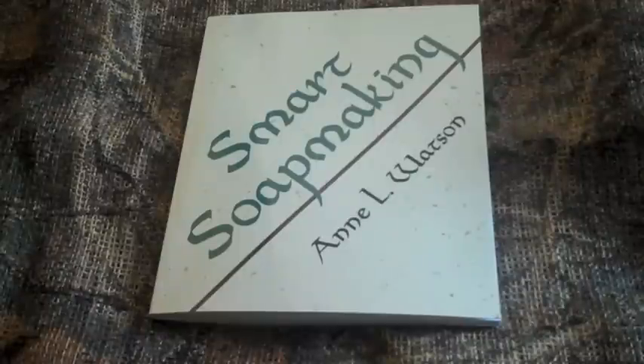There is no cover price shown on the book; however, it's been seen online for around $11 and is available in paperback format. This is a decent price for learning the process of soap making, given the content of this book.